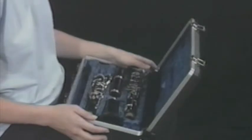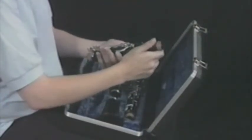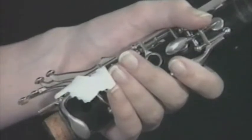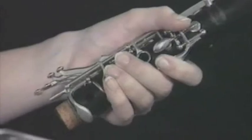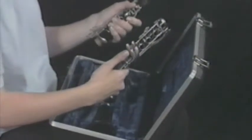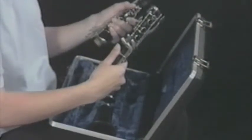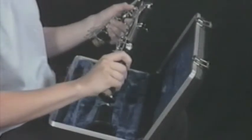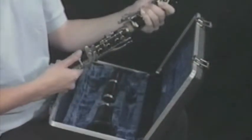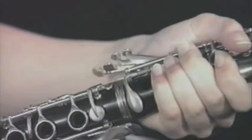To assemble the main body, lift the upper joint out of the case with your right hand. Place it in your left hand with the brand name of the clarinet facing upward. Grip the joint with your fingers pressing down on the ring keys so that the bridge key on the lower end of the joint is lifted. Next, lift the lower joint out of the case with your right hand by the lower end, and hold it with your thumb resting solidly on the pad cup of the CF key, just below the cluster of four, and your other fingers wrapped around the area of the joint where there are no keys. Aim the bridge key of the lower joint at the open D tone hole, then turn a quarter of a turn to the left while pushing the joints together and line up the bridge keys.